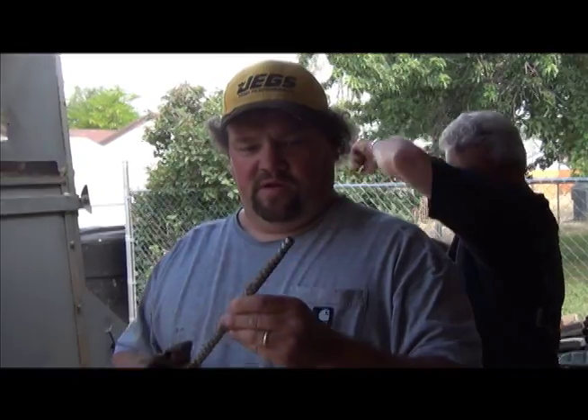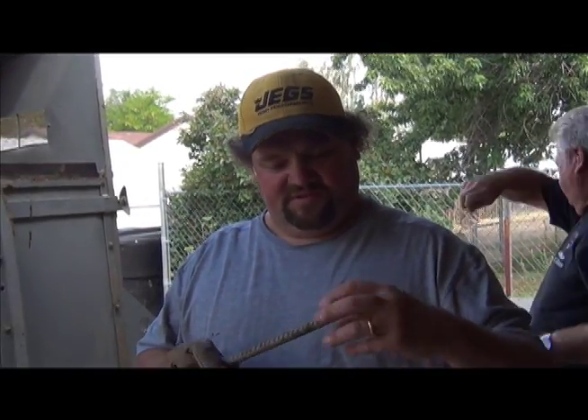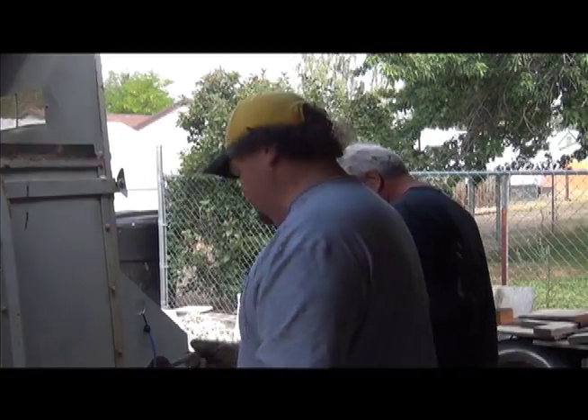He took a piece of rebar and then we just ground the ridges off so it's nice and smooth on this end. Now we're going to punch it.